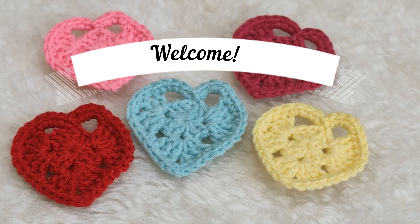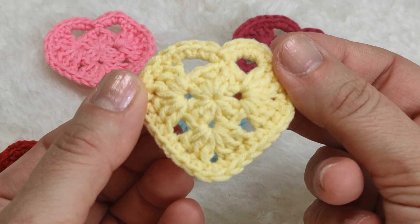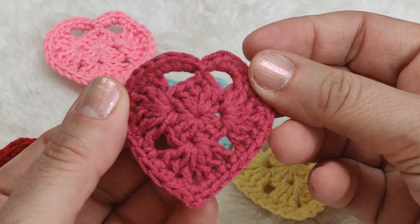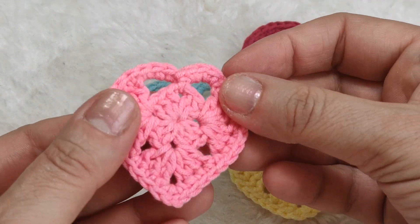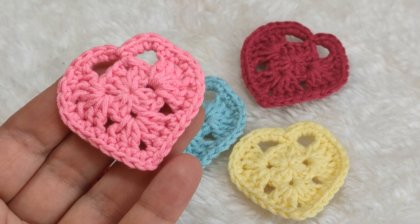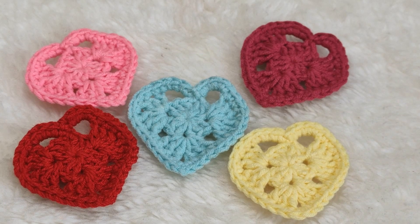Hi everyone, welcome to my YouTube channel Ravella Design. Today I'm going to show you how to make these beautiful crochet heart appliques. It is really beautiful and the pattern is also very easy. You can use these in different purposes - you can hang them, use them as appliques, sew them on your crochet creations, hats, bags, garments, blankets, anything you can imagine.